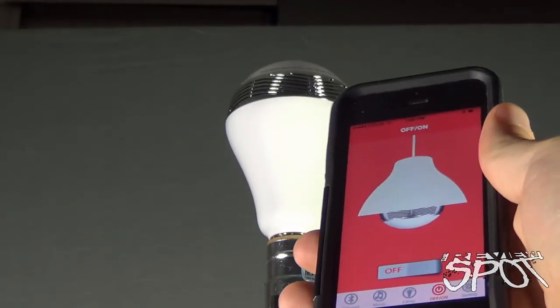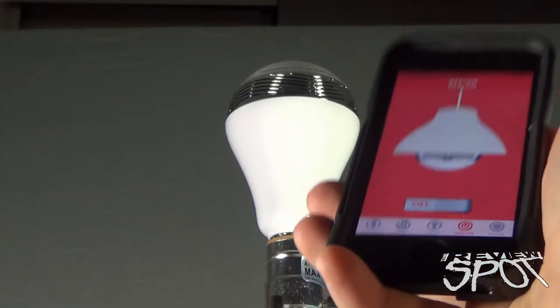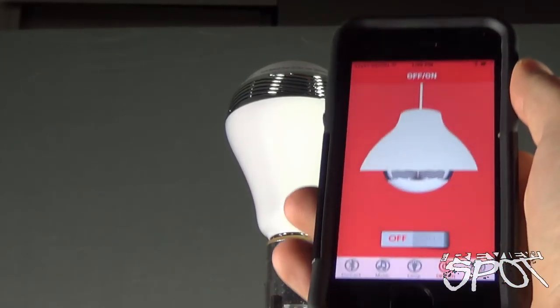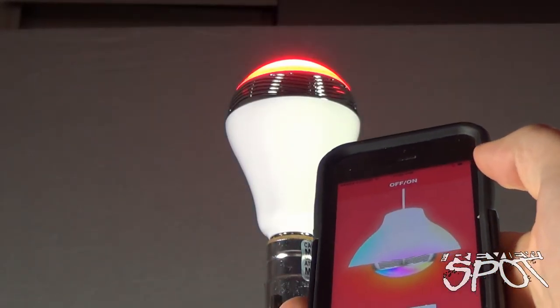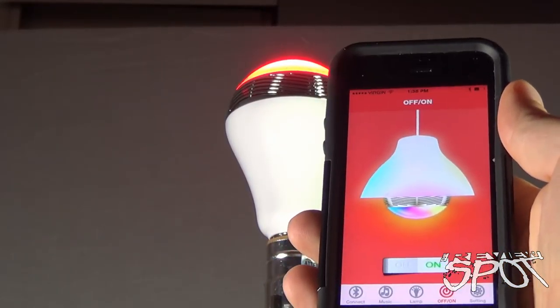An ideal situation — if you're leaving the room and you have full control of it in your phone, you can turn it off and know that you haven't left it on. And when you enter the room, you can turn it on very easily via the app. Very handy.